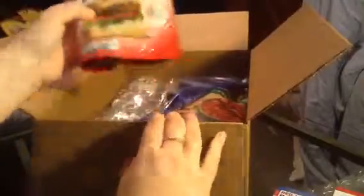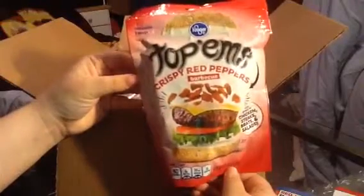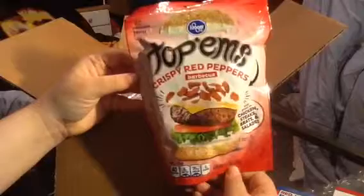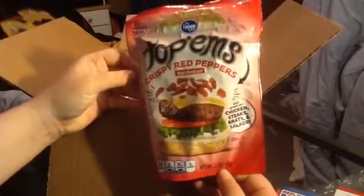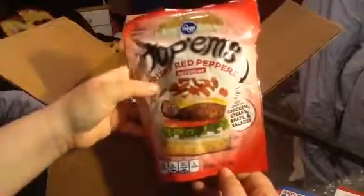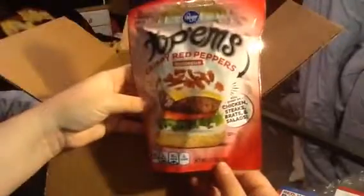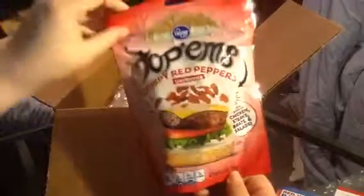The first product they sent me are these Kroger Toppems Crispy Red Peppers in the barbecue flavor. It says they're good for chicken, steaks, brats, and salads — they're like crunchy toppings to put on your hamburgers and stuff. My husband will really like that. I'm a vegetarian so I won't be putting these on hamburgers, but maybe veggie burgers, so I'm excited for that.